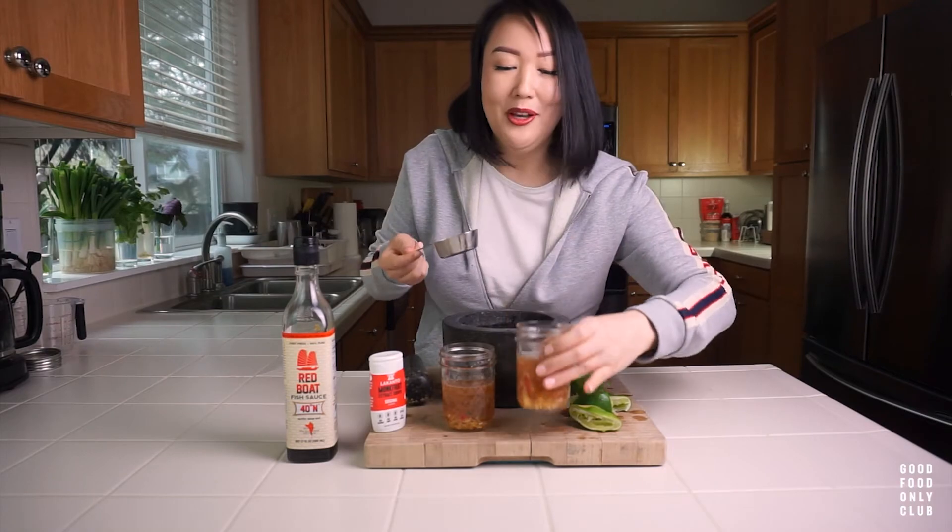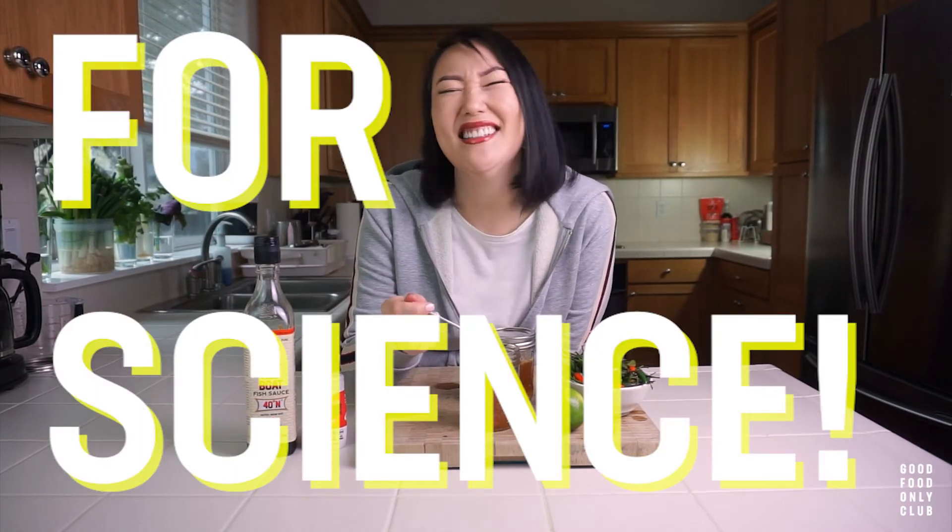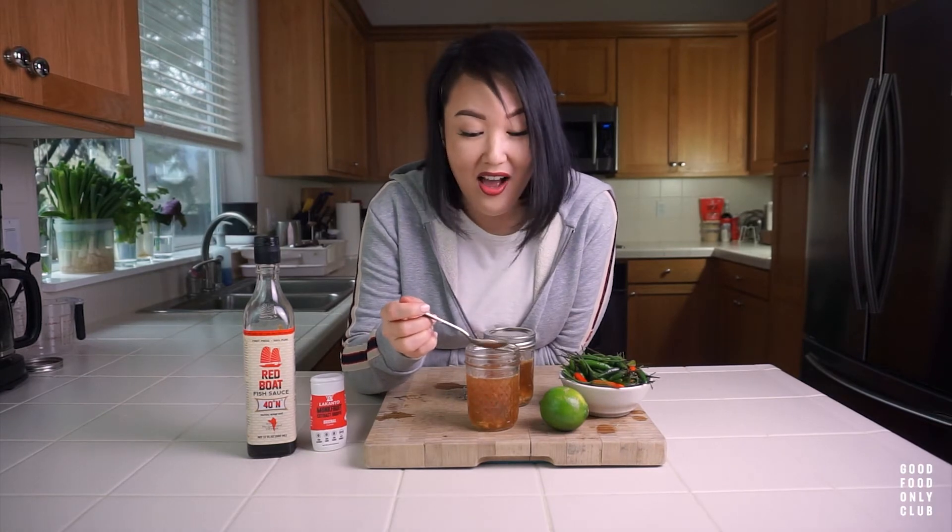It also goes really well with Vietnamese vermicelli bowls. Typically no one would just spoon this into their face like I'm about to, but for science it's actually just really tasty. I wanted to describe it to you though.